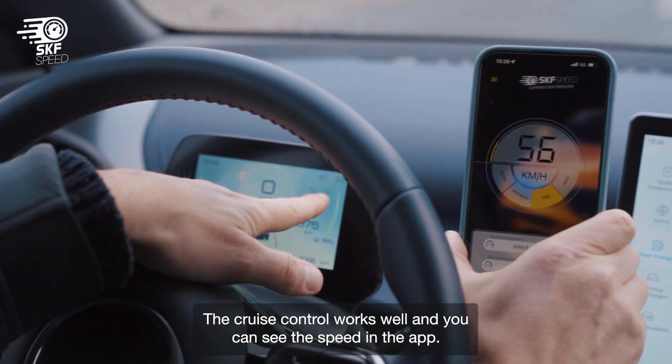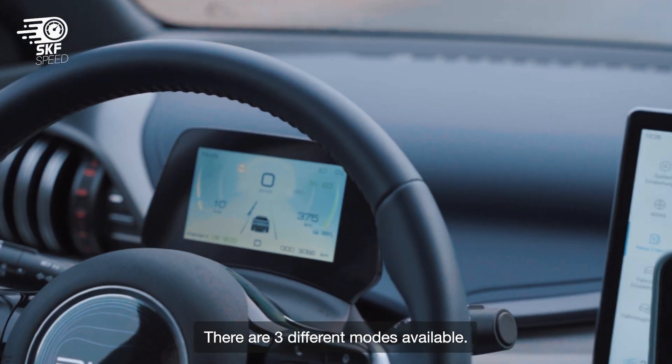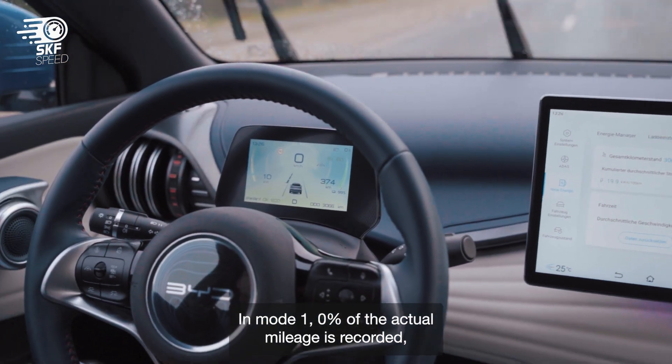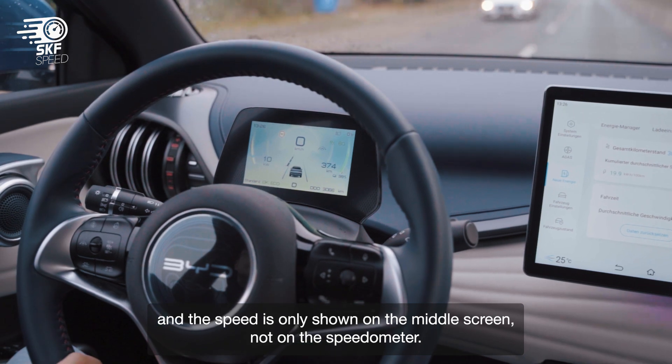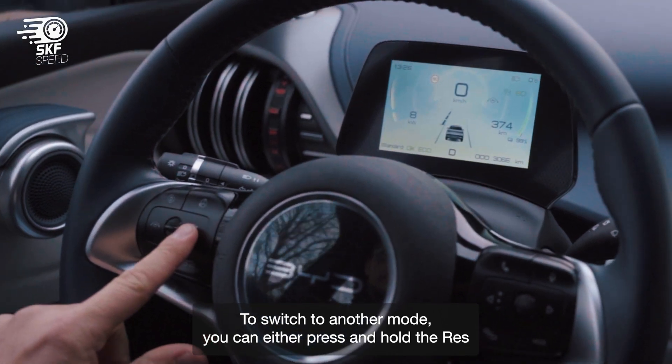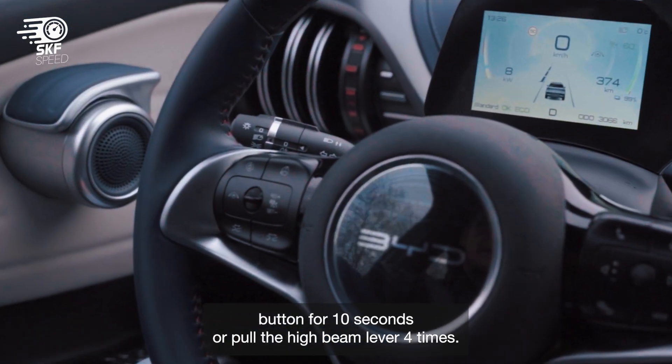You can see the speed in the app. There are three different modes available. In mode 1, zero percent of the actual mileage is recorded and the speed is only shown on the middle screen, not on the speedometer. To switch to another mode, you can either press and hold the RES button for 10 seconds or pull the high beam lever four times.